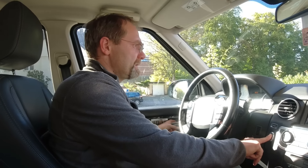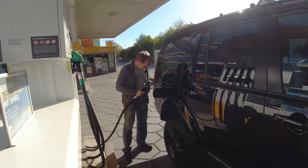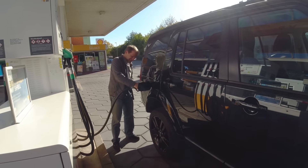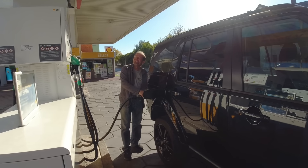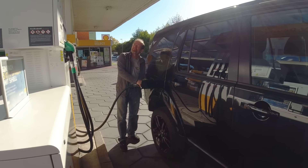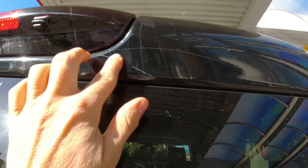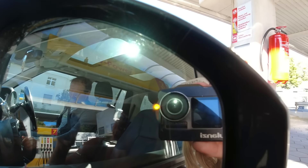This was the first Land Rover this used car dealership ever took in and they completely regretted it because of the service and interaction they had with Land Rover when they reached out for help.